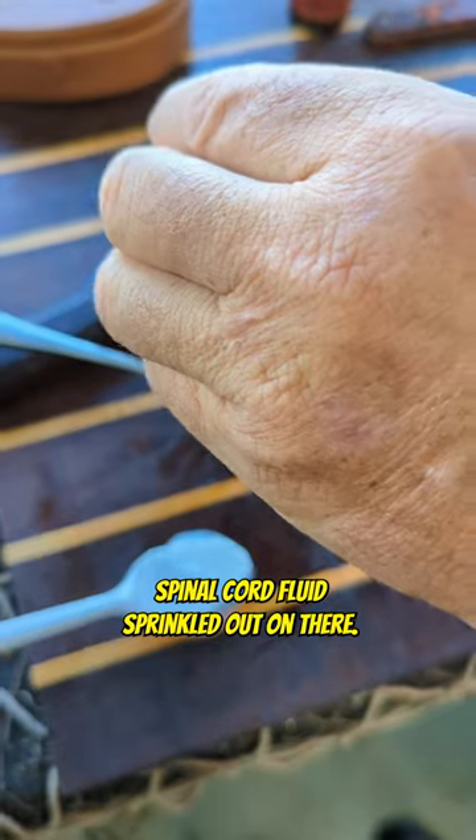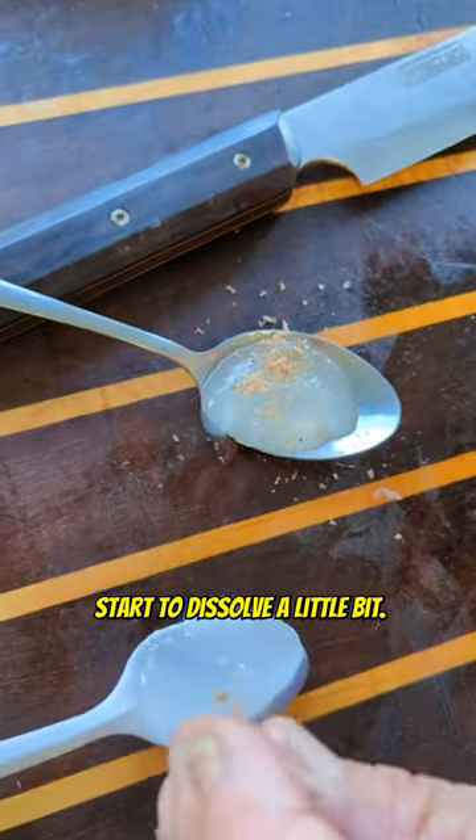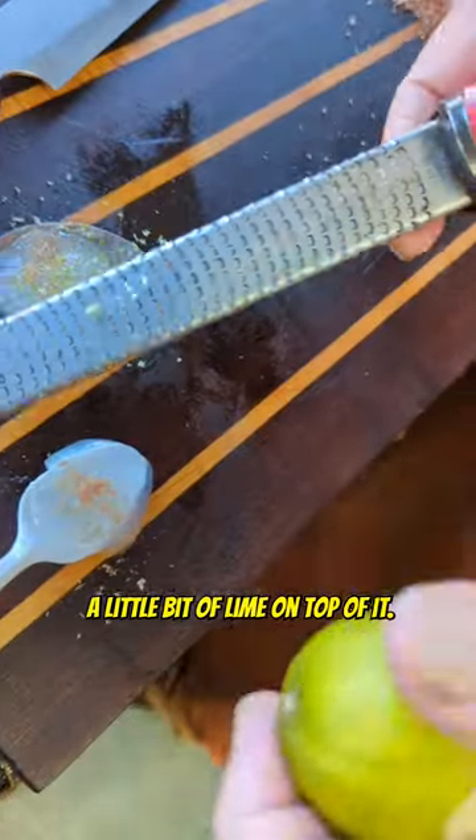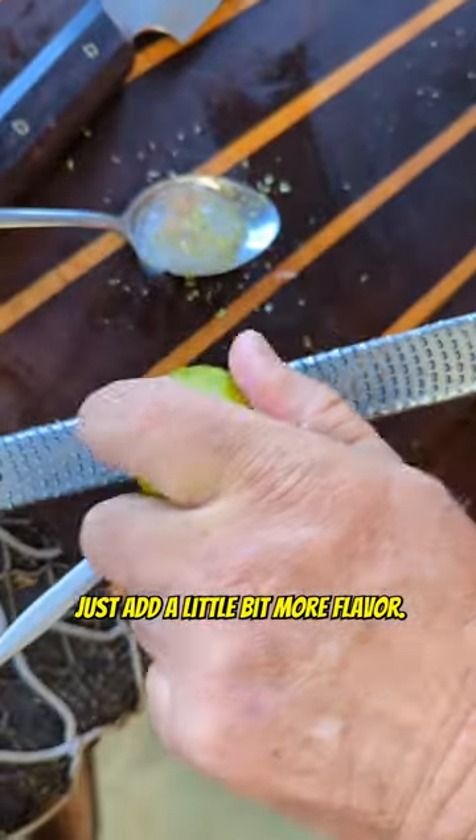Sprinkle that on there and you can actually watch it start to dissolve a little bit. Then we're going to zest a little bit of lime on top of it just to add a little bit more flavor.